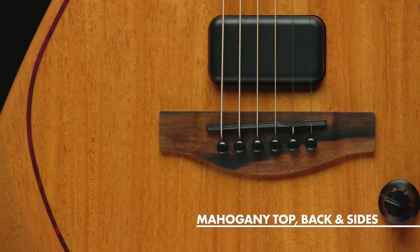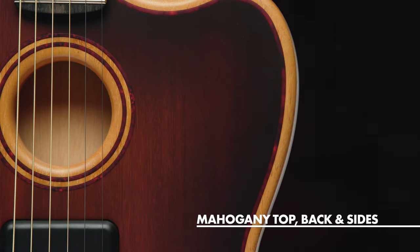Mahogany has long been a sought-after tonewood, and these guitars deliver every bit of the warm mids and balanced highs you've come to love in an acoustic.